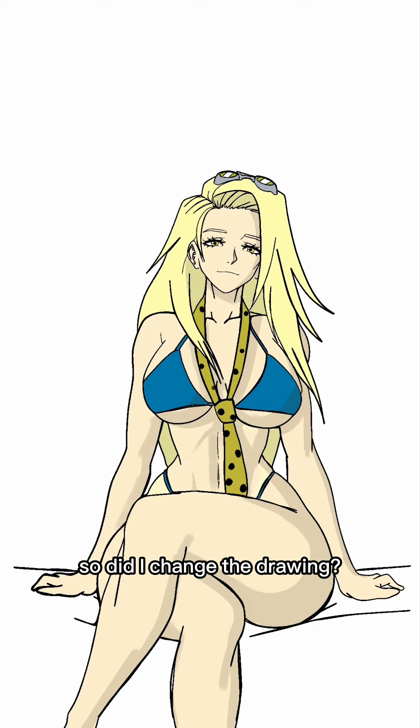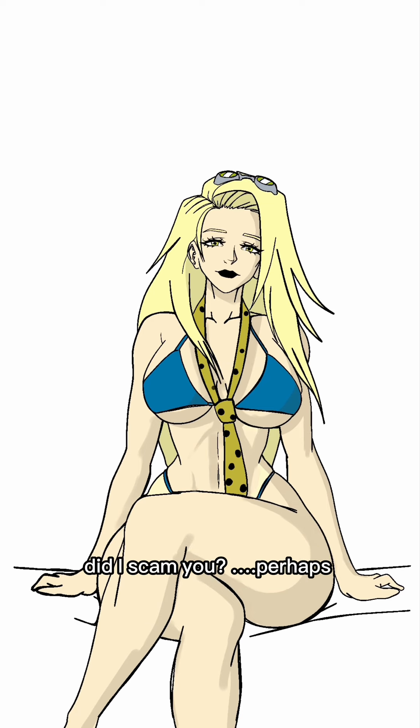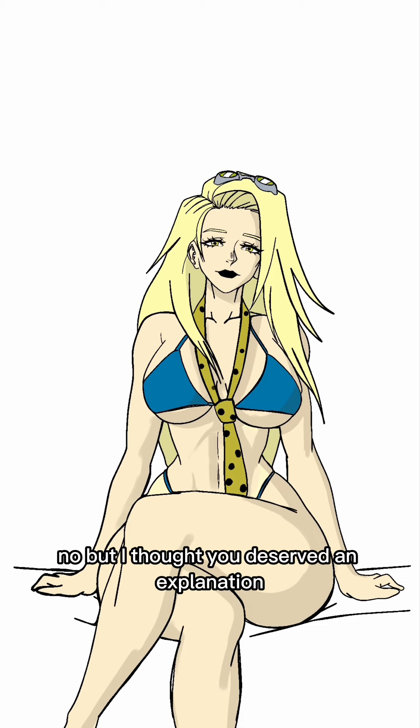So, did I change the drawing? Yes. Did I use more than three lines because of that? Also yes. Did I scam? Perhaps. Am I sorry? No. But I thought you deserved an explanation.